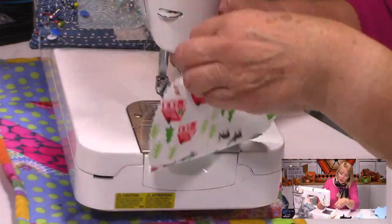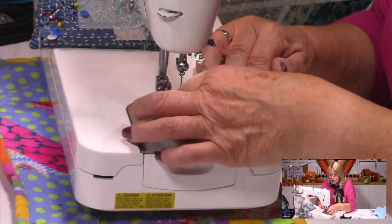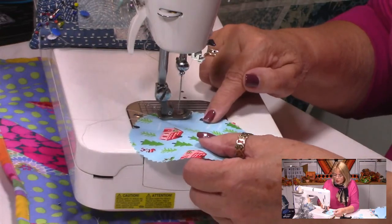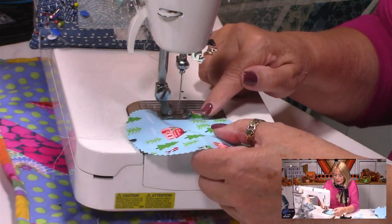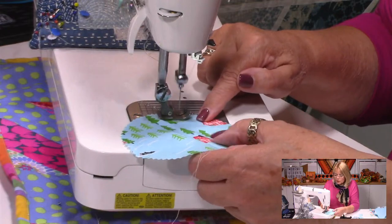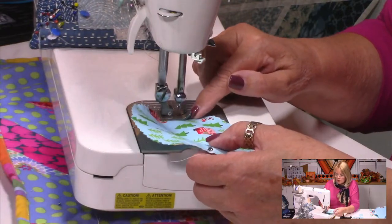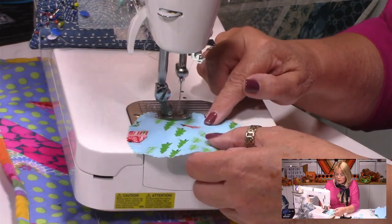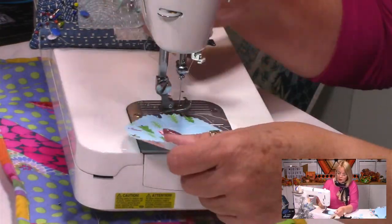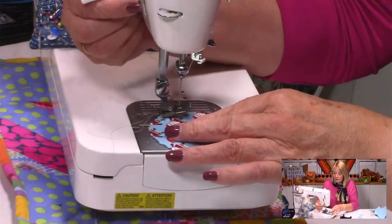We've gone all the way around and I'm going to use my thread cutter — something I very rarely do. There's the first one. Let's carry on — starting right sides up, not that it matters, just going an eighth of an inch all the way around, guiding my fabric. It'll get to the point where you are pivoting and turning. This is your time to get out all those Christmas scraps — you've seen the size of the circles, so you know you're going to have used just scraps.